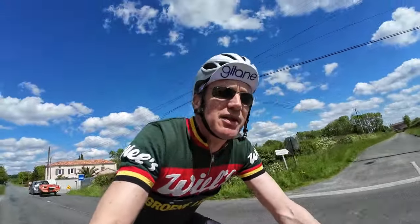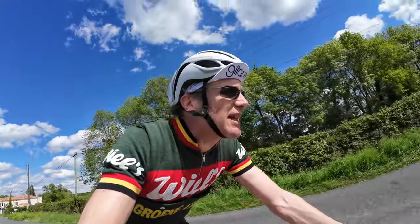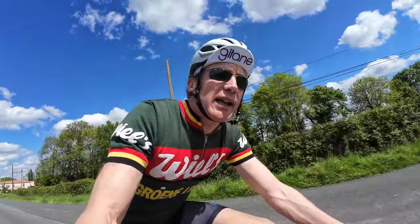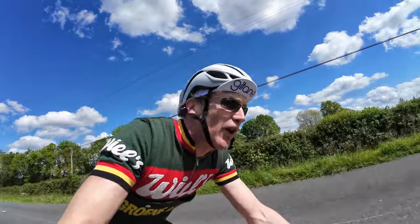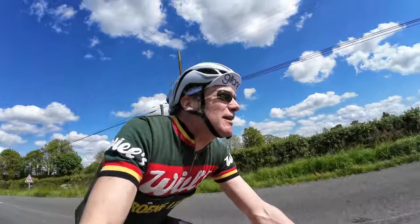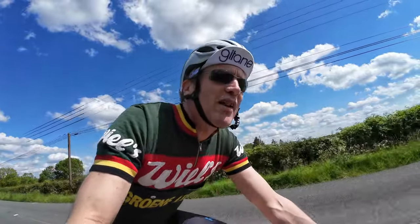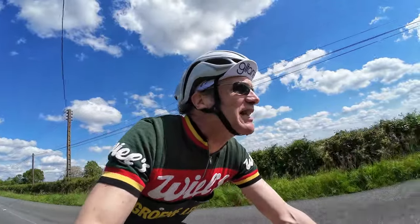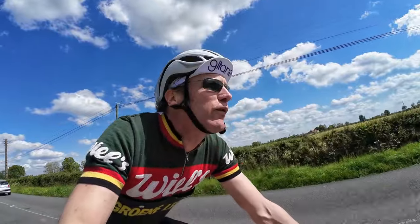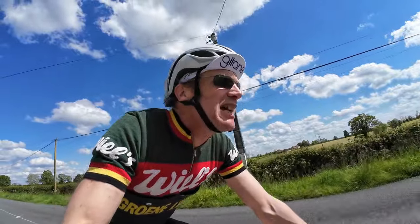A quick chat about the groupset on the Zeus 2000. To be fair, it's pretty much a blatant copy of a Campagnolo Record groupset and it feels and performs pretty similarly. There's some titanium parts on here but I don't really notice them. One thing I do prefer: the Zeus pedals seem easier to get in and out of on toe clips and straps. Overall very little between them — I'd say I prefer the brakes on the Colnago Super, but those are side-pull rather than center-pull, and I'm never a huge fan of center-pull brakes — but that's just a personal thing.